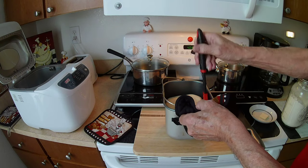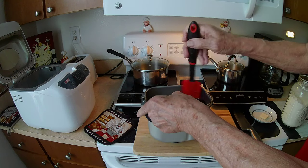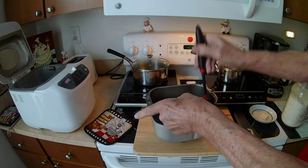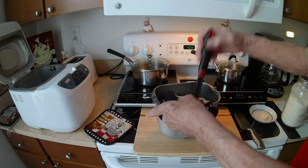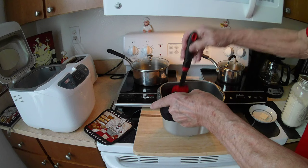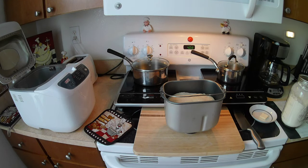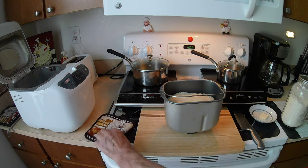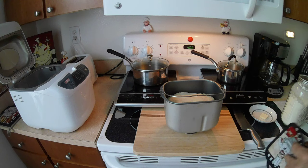It helps a great deal. What we have to do is turn it upside down to get it out. We'll just continue going all the way around — I think that should be good. It feels like it's loosening up.